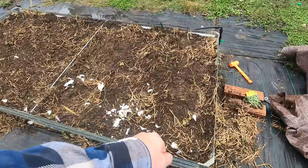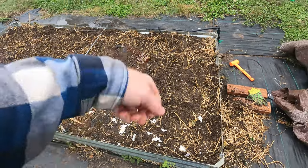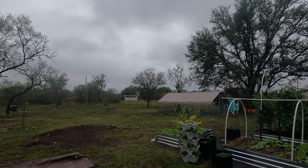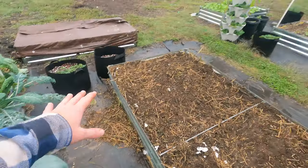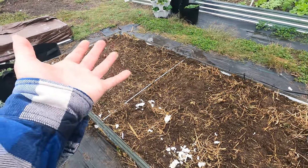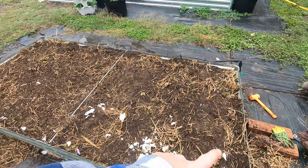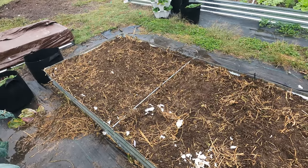One thing I want to mention: usually when I plant something I would give it a healthy watering, and normally I would do that with this as well. However, it is going to be raining today quite hard — it just rained, in fact you can see the puddles everywhere. When I planted this it was a break in the rain, but I'm feeling a little mist in the air now and it's about ready to start coming down. So I feel like I shouldn't water it — I'll let the rain do the watering for me.